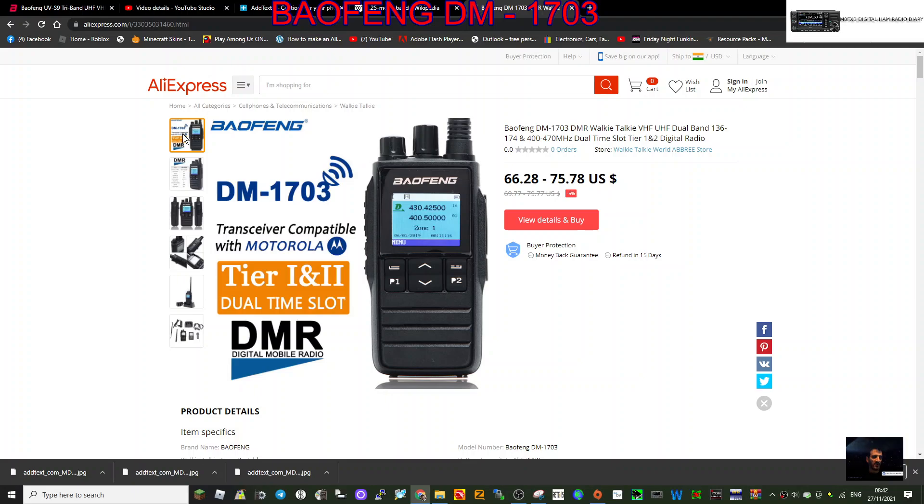Welcome to my channel. Whenever I see a radio I like the look of, I put it on my channel. This is a Belfun DM-1703. Now I've got the 1702 and I'm quite happy with it — works well, VHF, UHF, DMR. My 1702 does have GPS, a nice loud speaker, good audio reports, and works well on FM analog with a local repeater.